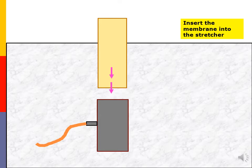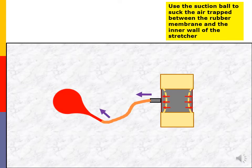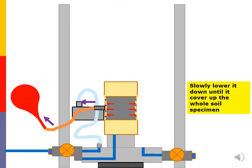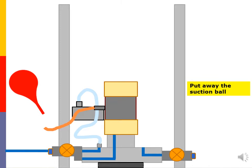Insert the membrane into the membrane stretcher and fold both ends of the rubber membrane properly. Use the suction ball to suck the air trapped between the rubber membrane and the inner wall of the stretcher. Slowly lower it down until it covers the whole soil specimen. Release the suction pressure and the rubber membrane will securely wrap tight to the soil specimen. Put away the suction ball.